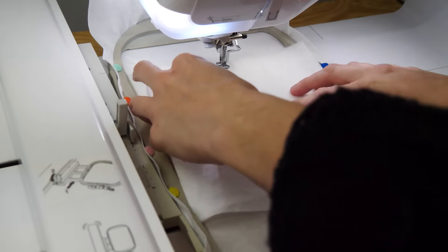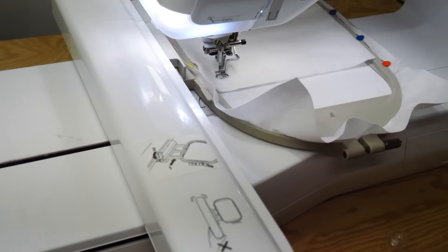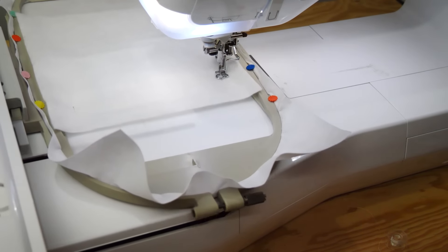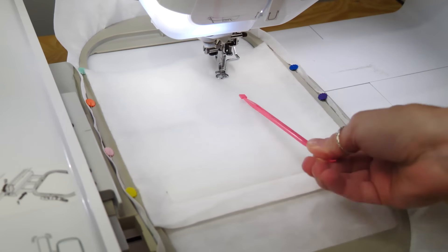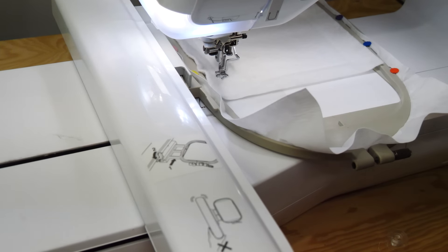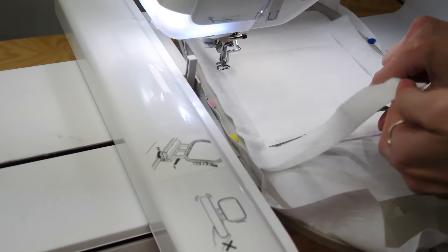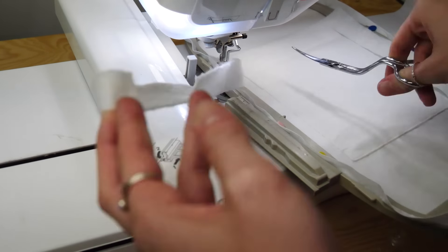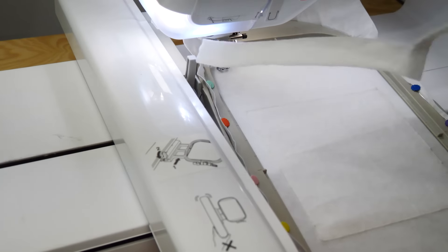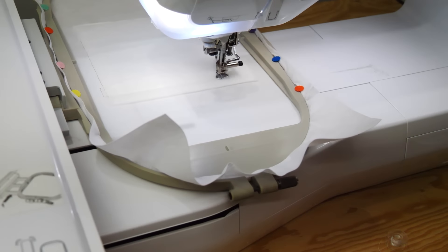Begin by hooping up cutaway stabilizer in the hoop and load the design onto your machine. Then place batting one on top of the hoop and stitch down. When laying down the batting, we use the pink thing to keep it lying flat so it doesn't bunch up under the needle. Once stitched down, remove the hoop from your machine and trim the batting about 1-2mm from the stitching using your applique scissors. Stitch the placement line for the background.